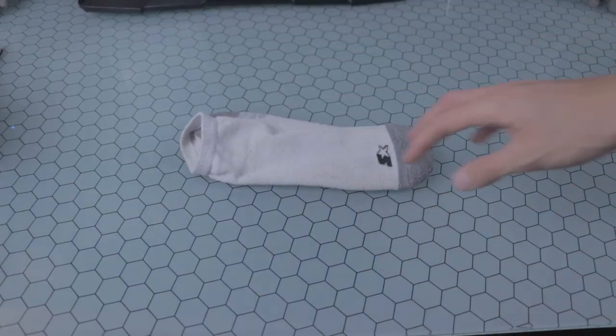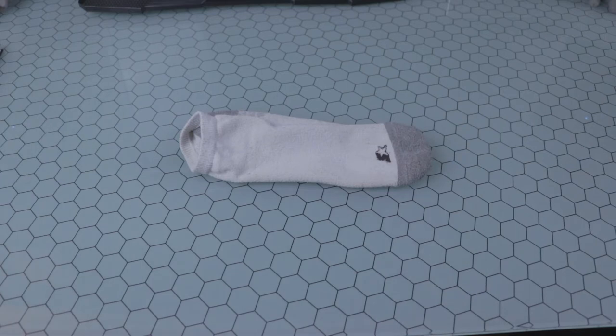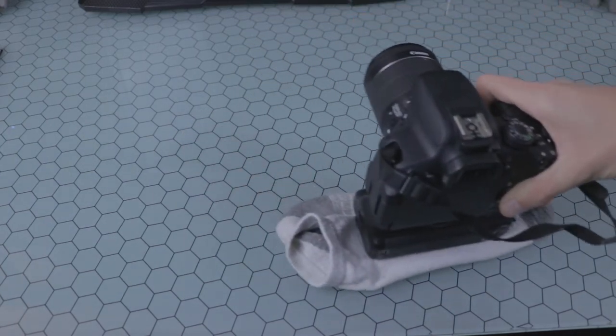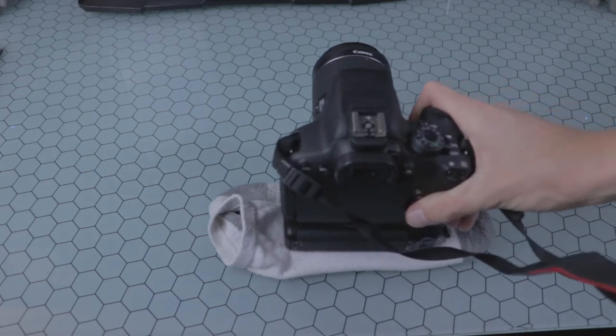All right, so the first thing you're going to need is a sock. The second thing, of course, you're going to need is your camera, and the third thing you're going to need is a smooth surface.